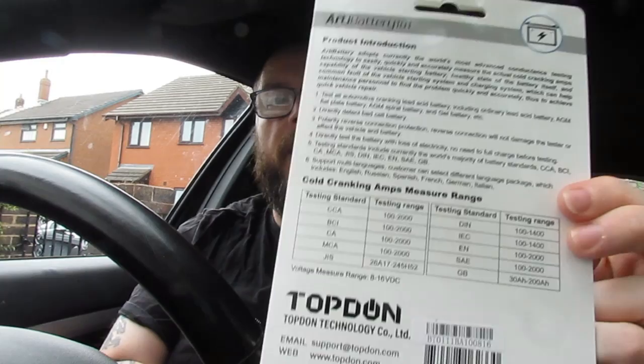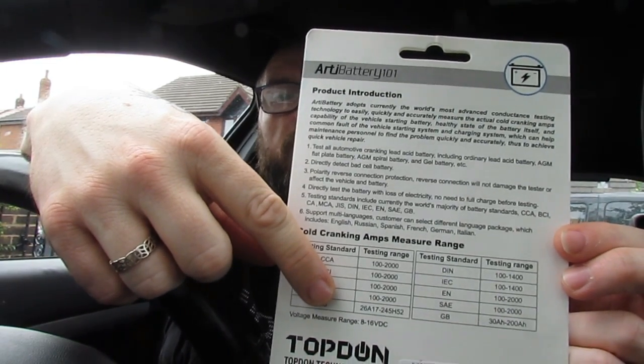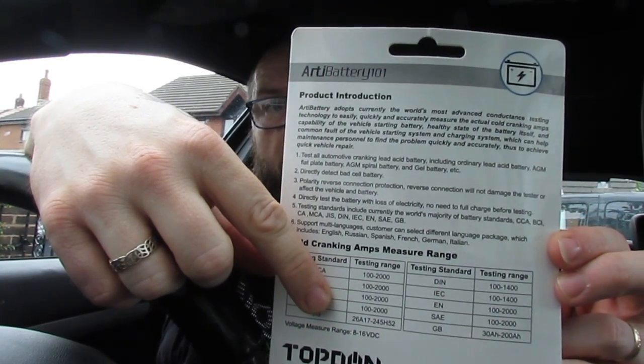Let's have a look at the instructions. The product description has a table with regards to different places in the world and how batteries are measured. We're in Great Britain, so we measure ours between 30 and 200 amp-hours. A common 1.6 petrol would probably have a 55 amp-hour battery. It's measured in AH — so if it's 55 amp-hours and one light bulb takes 1 amp-hour, you can power that light bulb for 55 hours, or 55 light bulbs for 1 hour.